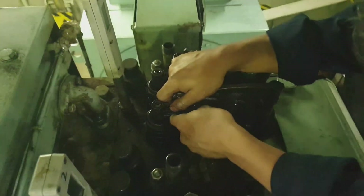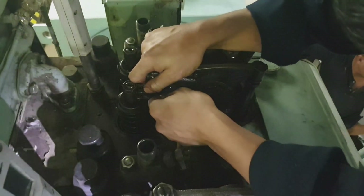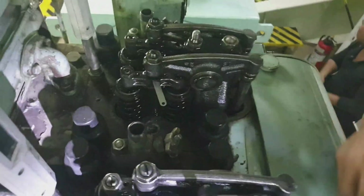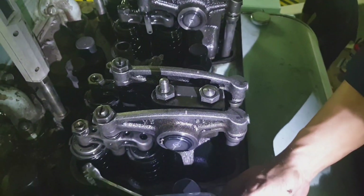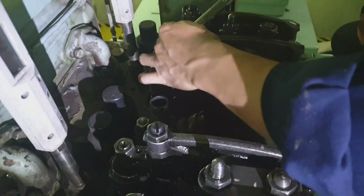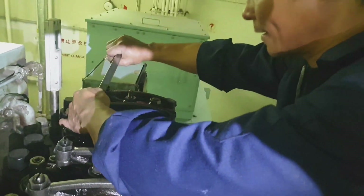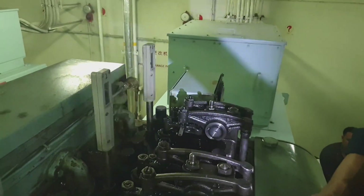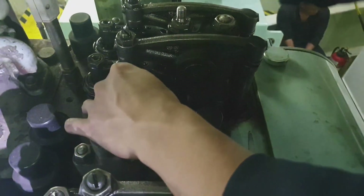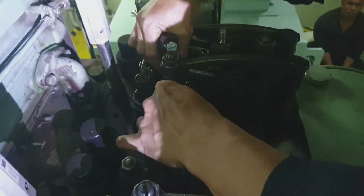First we have to check how much it is loose so we can control how much we want to tighten it. This is the lock nut of the adjusting screw of the tappet on the rocker arm.